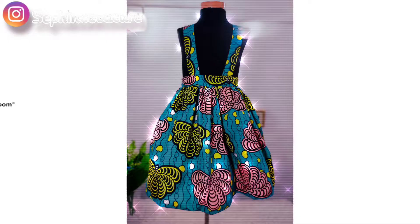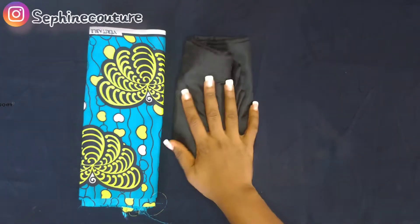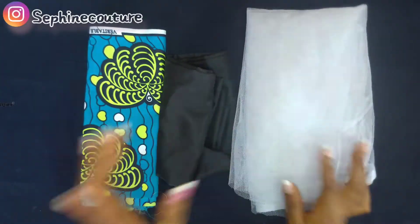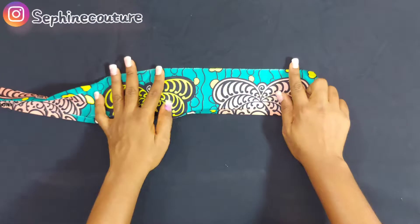Let's jump straight into the tutorial. This is the fabric we're using. We need the lining and we also need a baby net, also called carpet net. We're going to use this to make the skirt firm. This is the waistband of the skirt — 25 inches long and four inches wide.